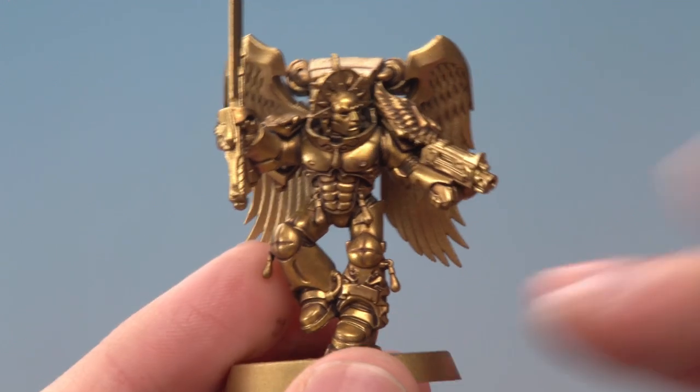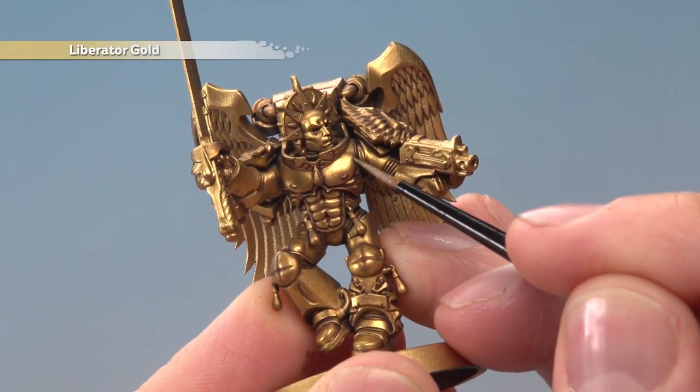Once you've finished that layer, you're now ready to add a highlight of Liberator Gold, following along all the sharpest edges and details.